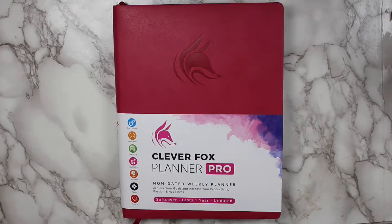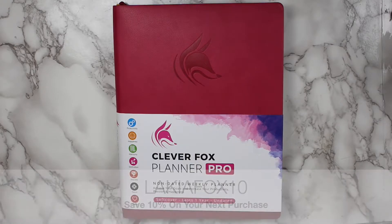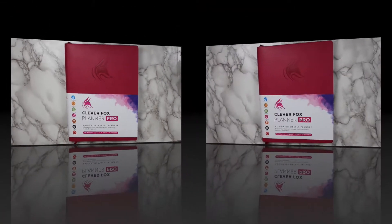Today, I'm going to be reviewing the Clever Fox Pro Weekly Planner. I want to thank Clever Fox for sending me this planner for review, but remember all opinions are my own. I have reviewed Clever Fox products here on my channel in the past — I'll have those videos linked in the description box. Plus, I have a coupon code that'll save you a little coin, so enter LAKIAFOX10 when you purchase to save 10%. Without further ado, let's get into the review.